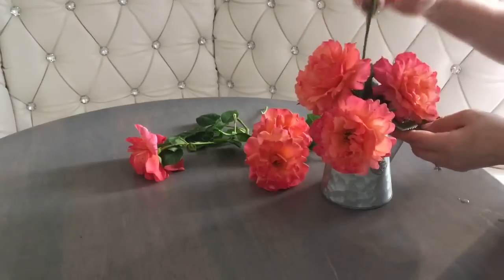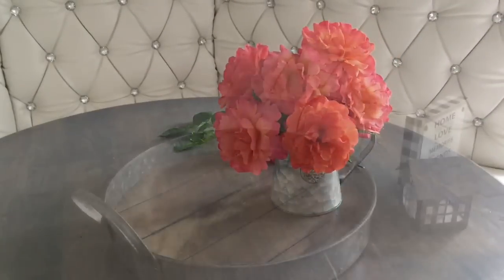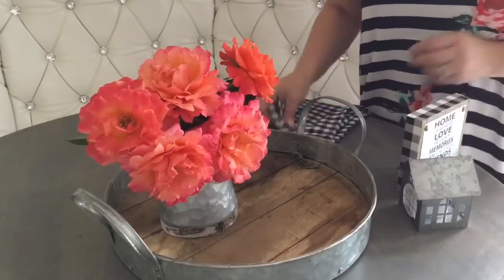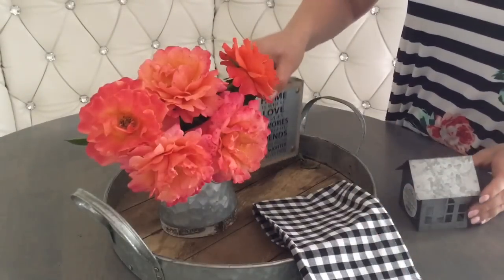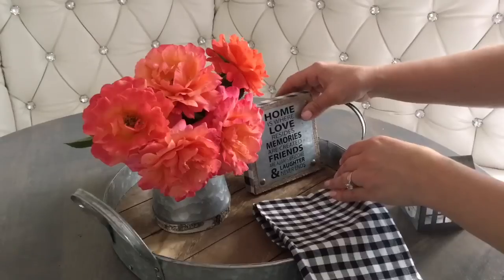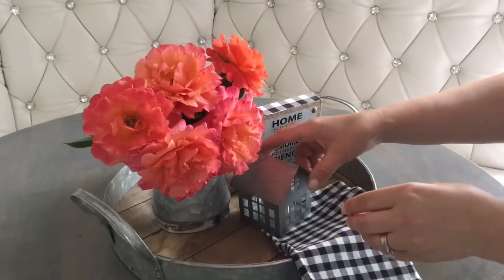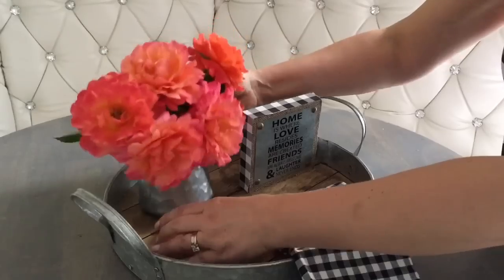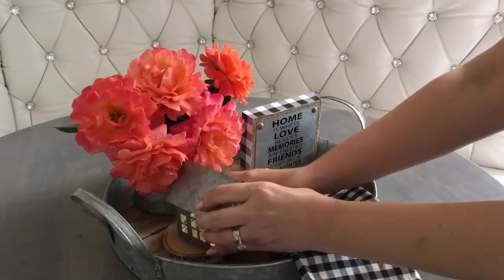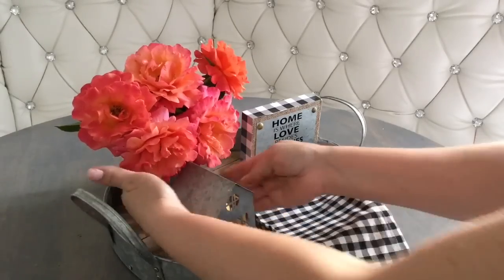Make sure you add some leaves to it, above the water of course, and just make it look informal. What you use around the arrangement is just as important as the flowers themselves. Here I have an old tray from Christmas Tree Shop, a little dish towel in buffalo check — quintessential farmhouse — a small sign from Dollar Tree which I decorated with a buffalo check border. If you have one of those little houses, they're so on trend right now. And I'm using little wood slices that my husband cut for me. It's starting to look really cute.